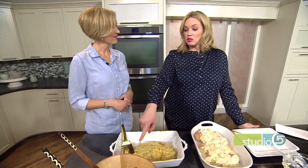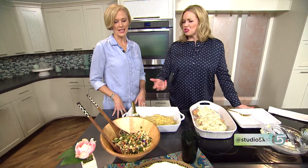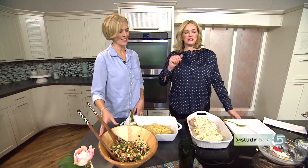Those salad bags also come in handy for party assignments — you look like you just chopped and assembled the most gourmet salad around. I appreciate the simplicity, and this is a great go-to dinner for anyone looking to mix things up a little bit.